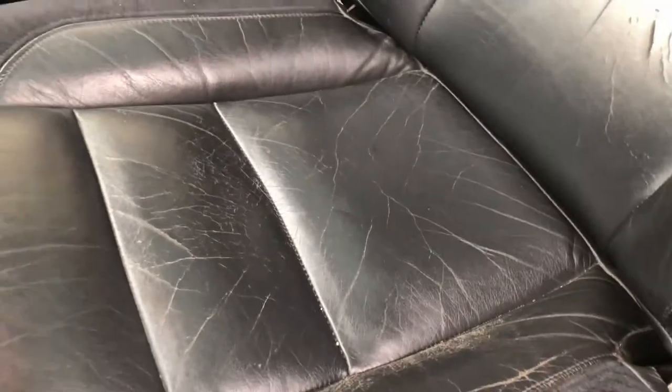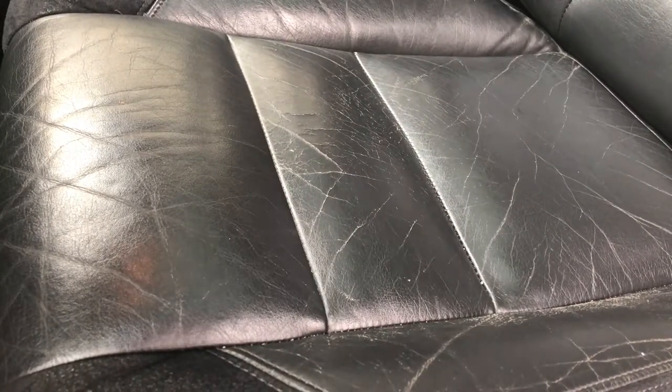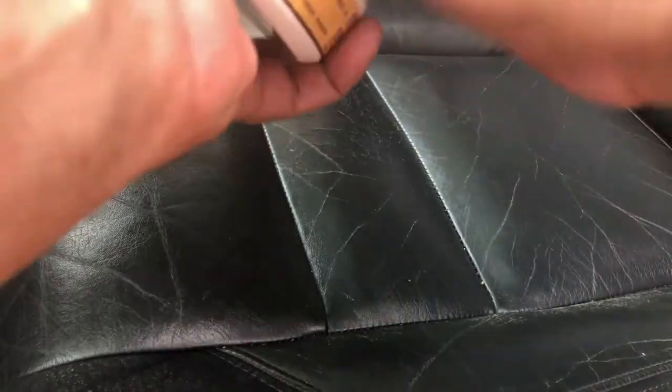These leather seats are like 25 years old, but the ad doesn't say anything about the age of the leather. They just show similar spider web cracks in the leather, and as you can tell by the video that they post, it's really fantastic results. So let's see if it really works.